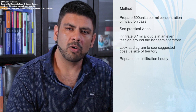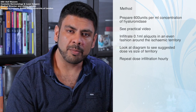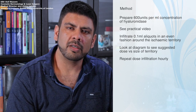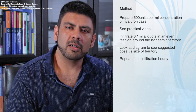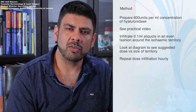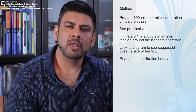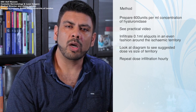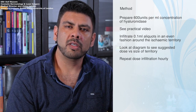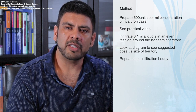Let us talk about the exact method of injecting ischemic territory urgently. To do this we need the 600 unit per ml concentration of hyaluronidase. To make this up, please refer to the practical demonstration at the end of this video. Once we have our 1 ml syringe replete with 600 units of hyaluronidase, we need to make several 0.1 ml injection boluses and infiltrate these around the ischemic territory.